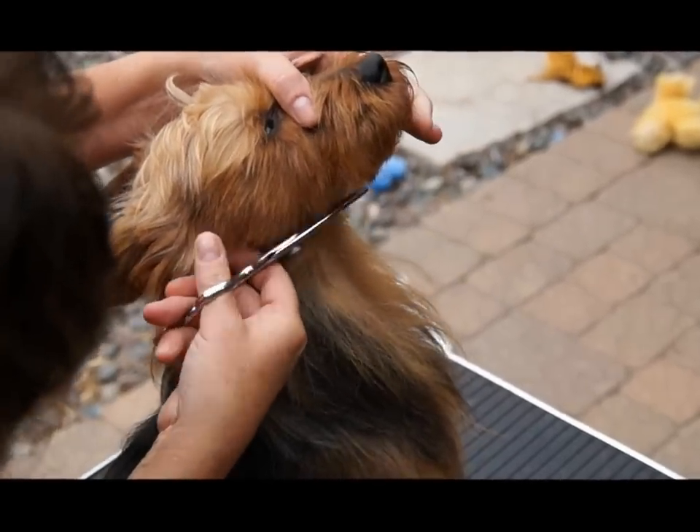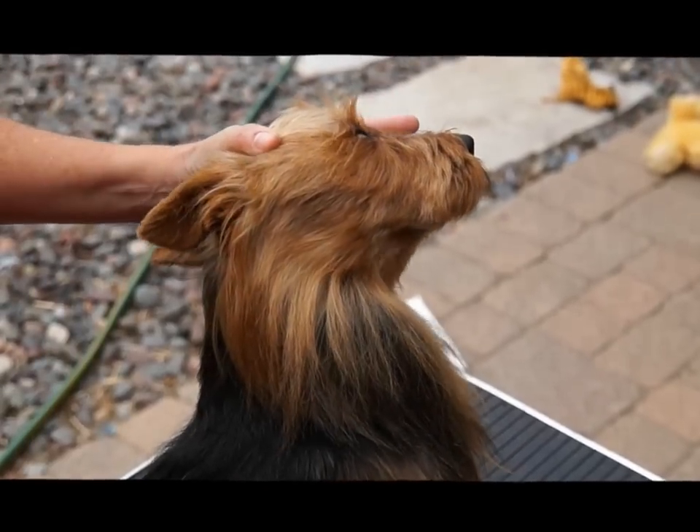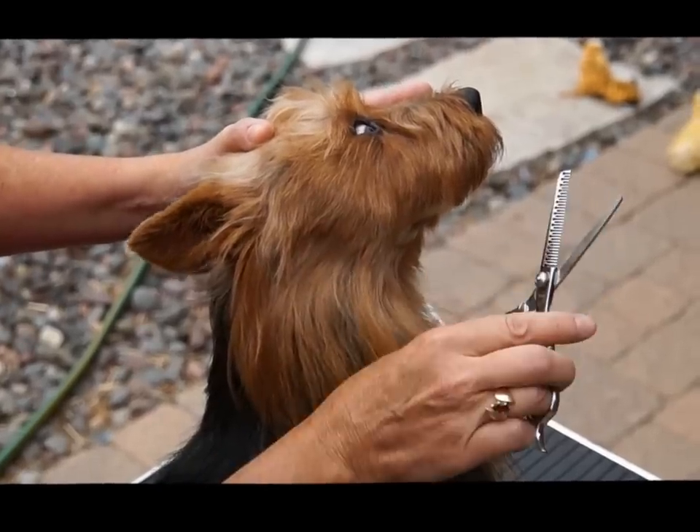Just to keep the line straight, you can use the thinning shears. This is the type that I use.